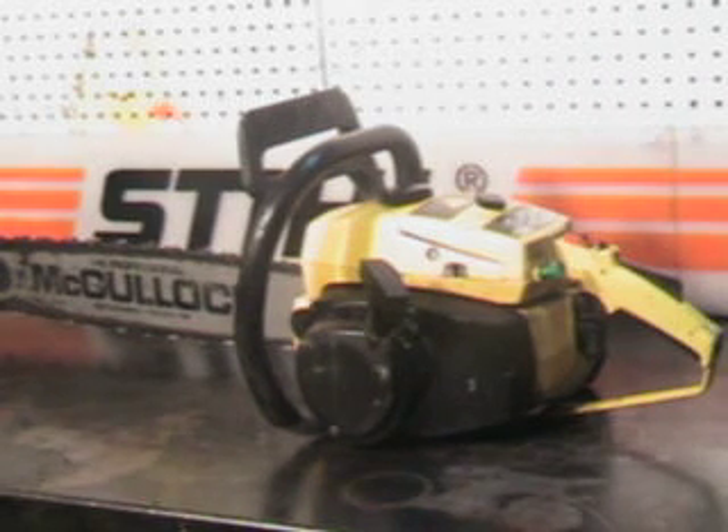Hello, welcome to Shop Talk. We're going with that McCullough ProMac 1010S — that's that 3.5 cubic inch 57cc motor. The power head on that weighs 15.6 pounds, capable of running up to a 28 inch bar and chain.